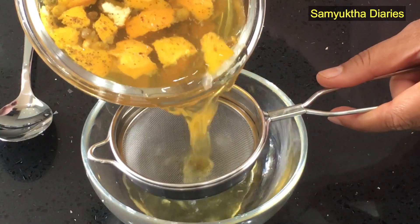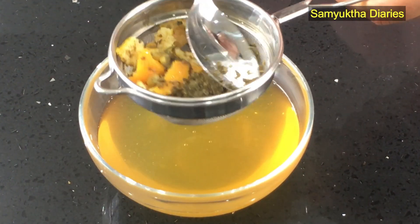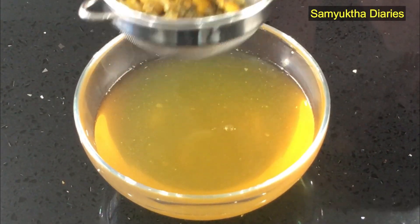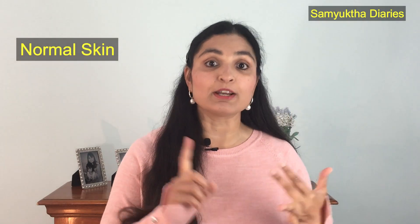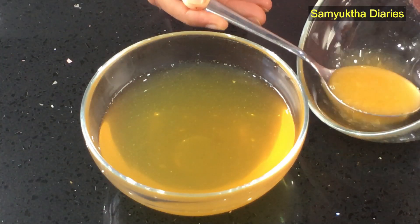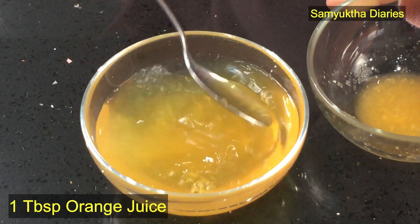Once you have infused the orange peels, chamomile, and green tea concoction, you're going to strain it completely and get rid of all the orange pieces, chamomile, and green tea leaves. To prepare the toner, I'm going to give you three recipes: one for normal skin, one for oily skin, and one for dry and sensitive skin. If you've got normal skin, just add about a tablespoon of orange juice to this toner and you're good to go.